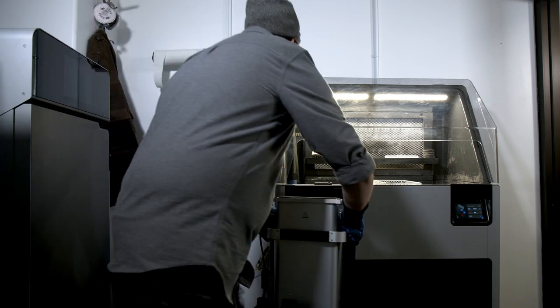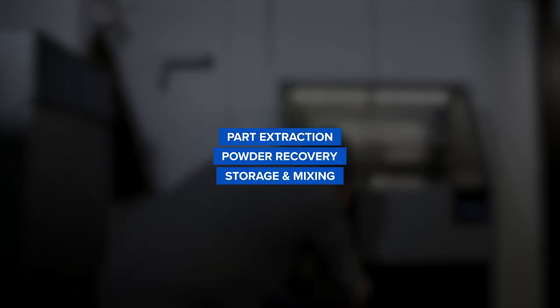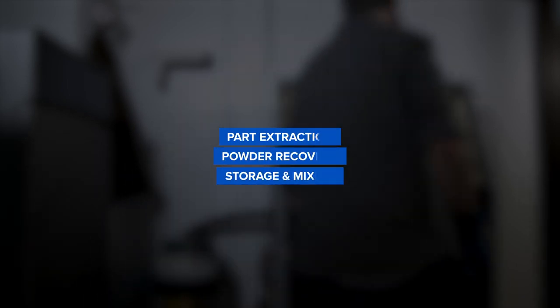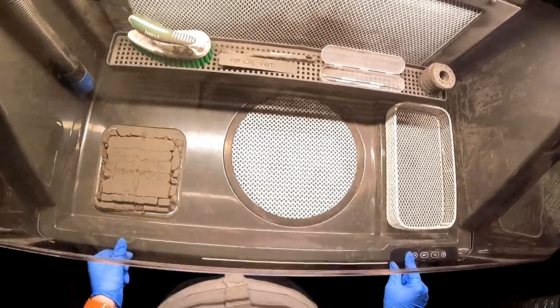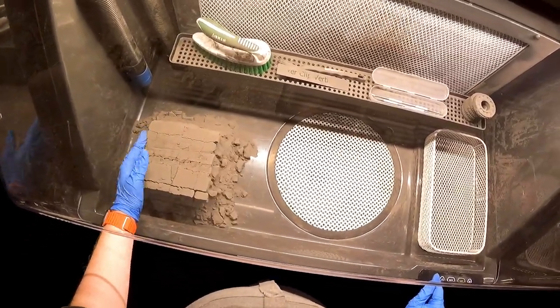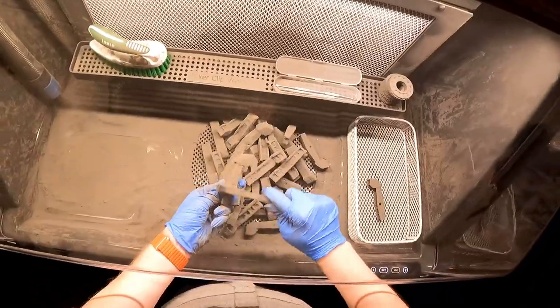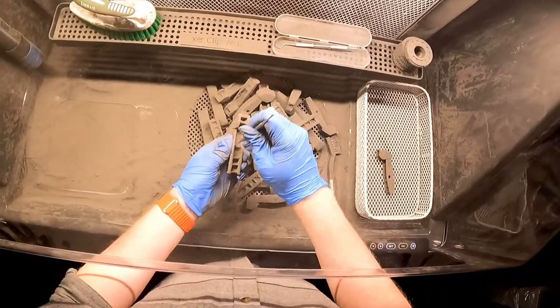I'll remove the build chamber and transfer it to the Fuse Sift. This all-in-one post-processing station combines part extraction, powder recovery, storage, and mixing within a compact footprint. Here you can watch as I unpack the build chamber and excavate the parts. The entire print rises up out of the build chamber into the Fuse Sift work area, where I can then use the included cleaning tools to remove excess powder.